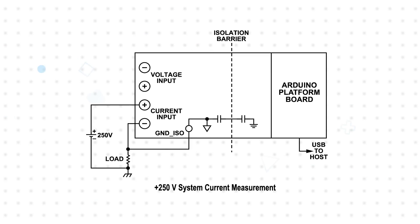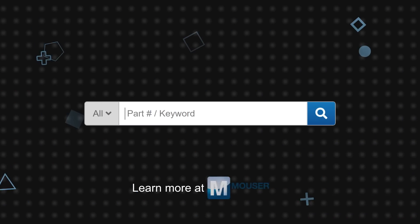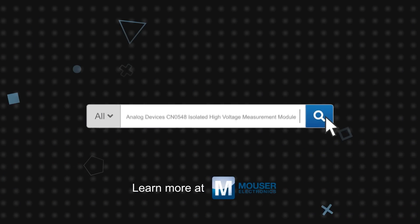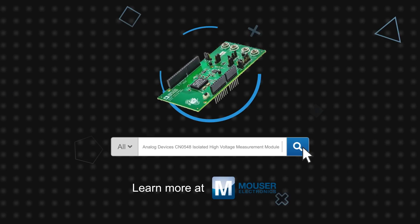The voltage measurement channel can tolerate plus or minus 250 volts at its inputs without damage, though the output will be saturated above 80 volts and won't produce a valid measurement. Analog Devices CN0548 isolated high-voltage measurement module is available now on Mouser.com.